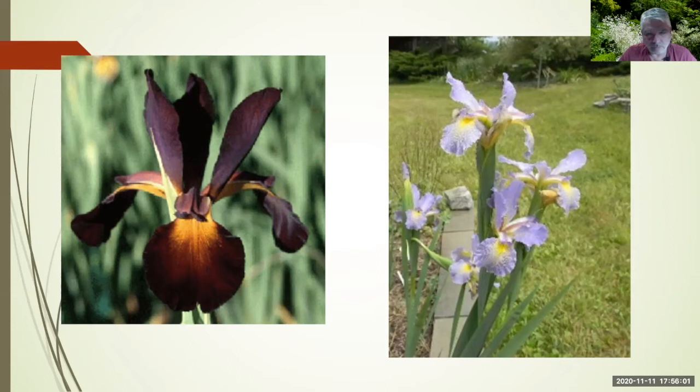A question: my Spuria clumps tend to die out in the center — should I just leave them alone? Take the center out, put some compost in, and see if your rhizomes will grow back into the center. Andy notes most Spurias here love to grow on top of each other and are very happy that way. Some do die in the center and grow outward — that's fine; put some new soil amendment in the center to renew it.